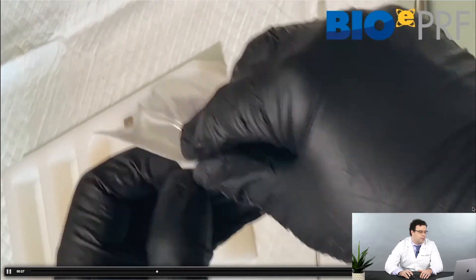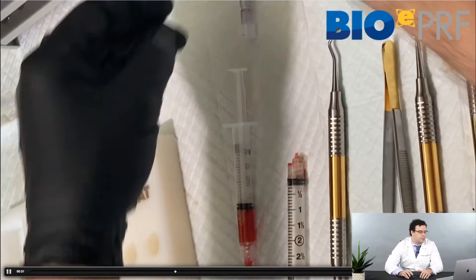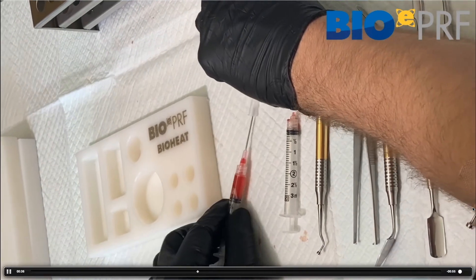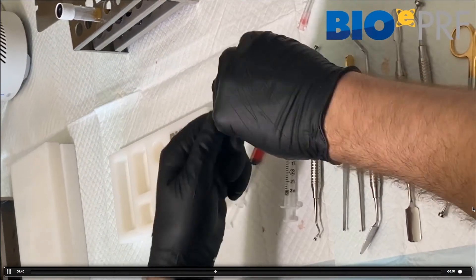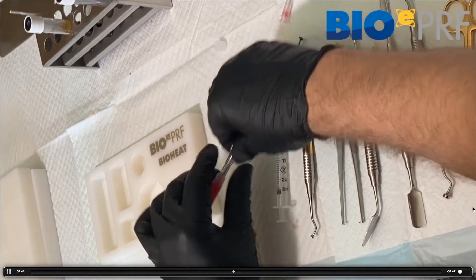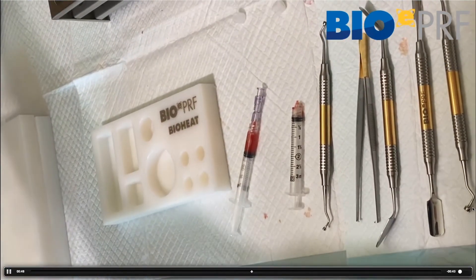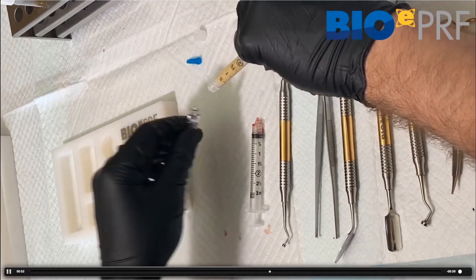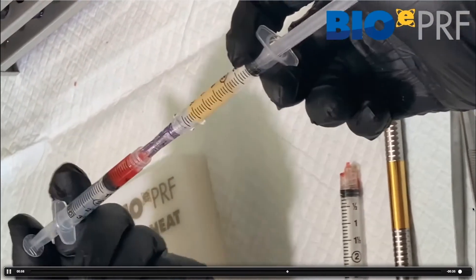Using a female-to-female luer lock, we're going to remove the needle and mix the albumin gel with the liquid PRF. This creates what we call Alb-PRF — albumin gel and liquid PRF — or more simply, E-PRF, for extended PRF. That's what we're going to inject as a facial filler.